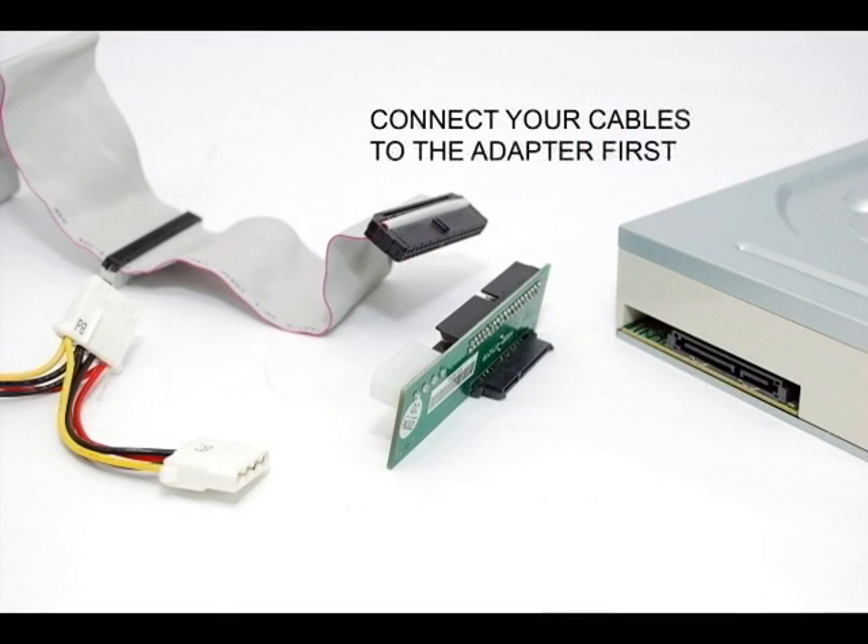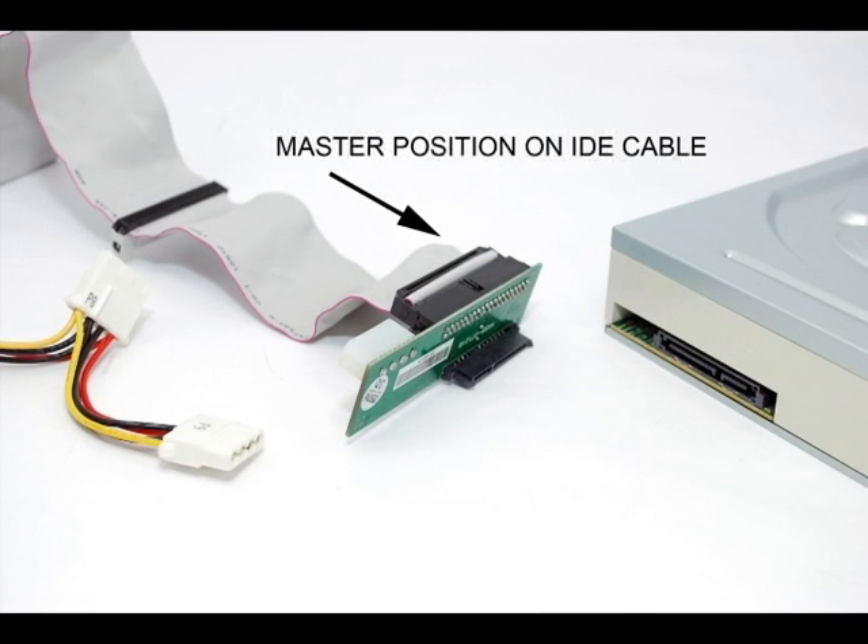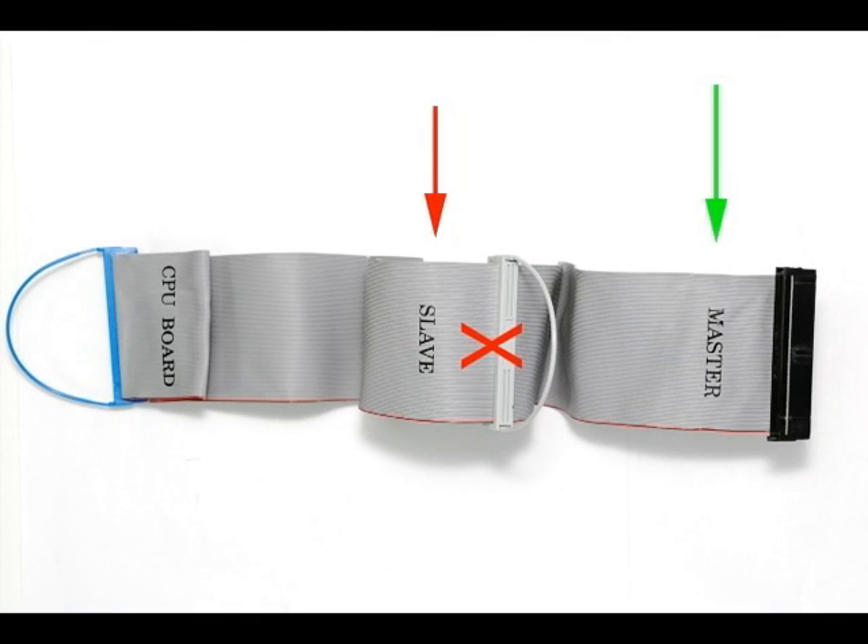The actual adapter installation can be done in just a few simple steps. Before attaching the adapter to your drive, attach the IDE flat ribbon cable to the correct side of the adapter. Be sure to use the master connection at the end of your IDE cable. It is important to leave the slave connection empty in order for your system to automatically detect the drive.